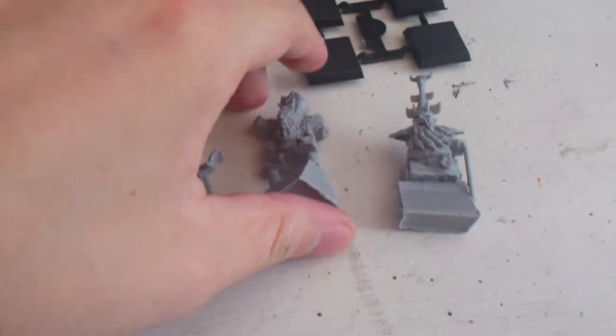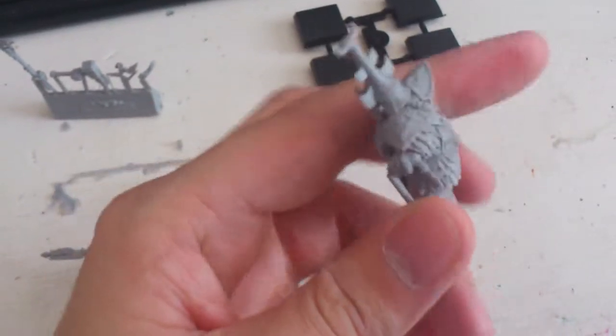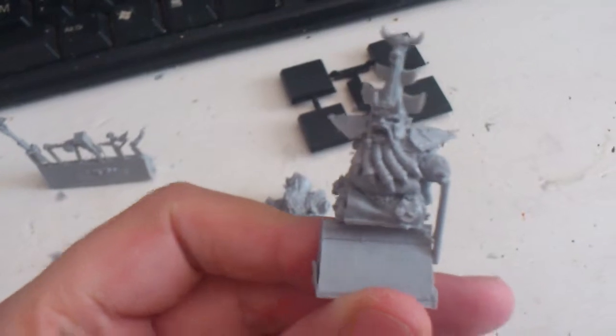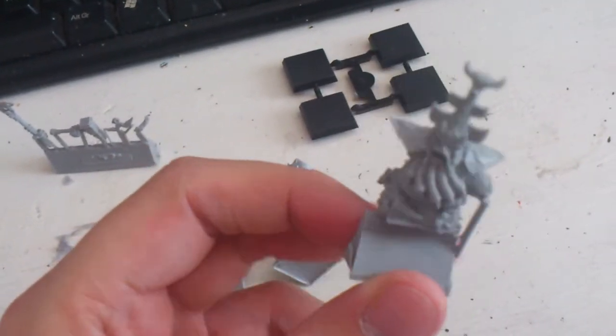So that is how it looks, guys. I am probably going to start with the Demon Smith. I really want to paint a fantasy hero, so I think I will start with the Demon Smith before I go on with the Infernal Guard.